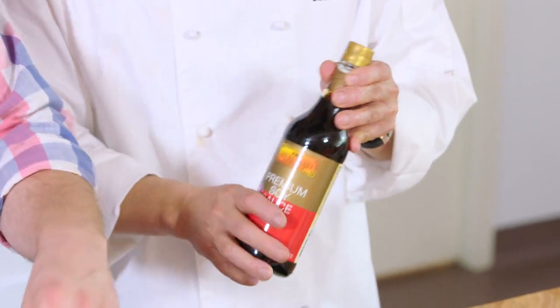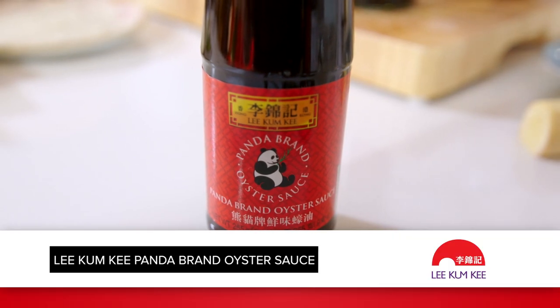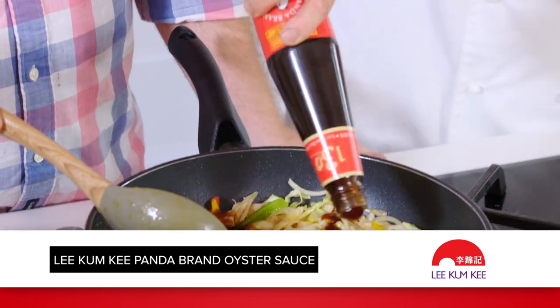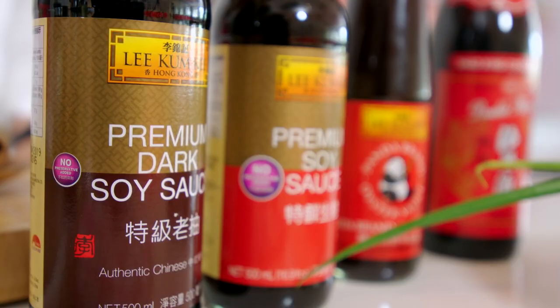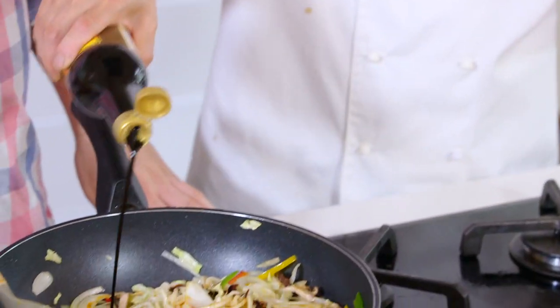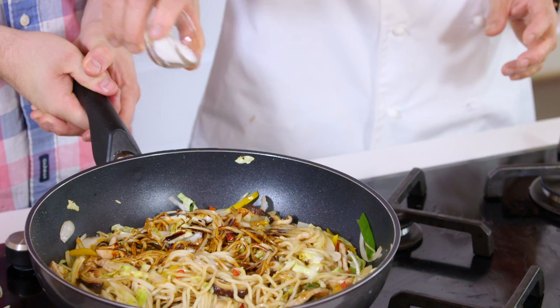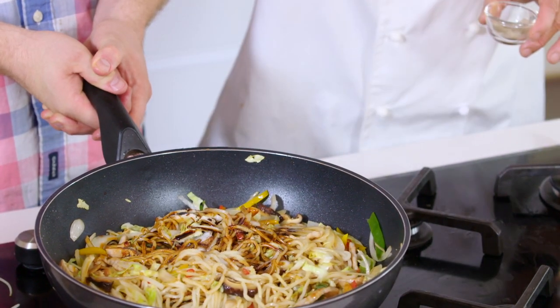What I do now is add the Lee Kum Kee soy sauce — about one tablespoon. Actually, I want more flavor. I've got the Panda oyster sauce — love the Panda brand oyster sauce — two tablespoons. Look at the color, beautiful. And also the dark soy sauce, about two tablespoons — dark soy gives you that extra color. Two teaspoons of sugar, and a pinch of black pepper.